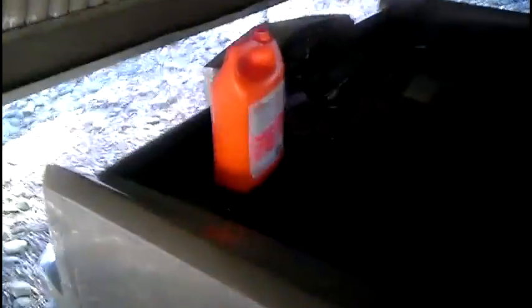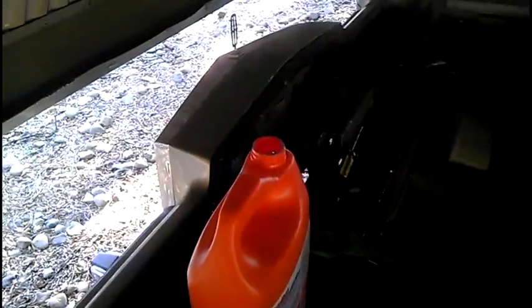There's an exhaust leak, so it's going to be pretty loud. We've got to do something about that crappy idle speed.